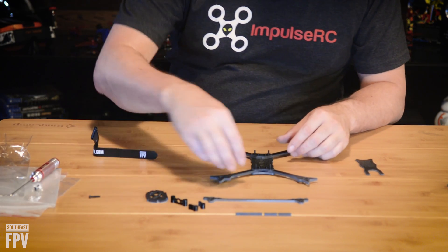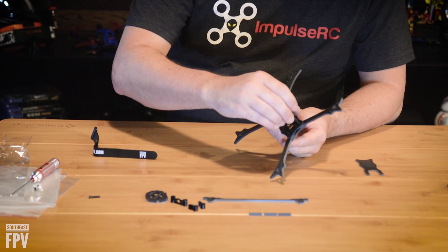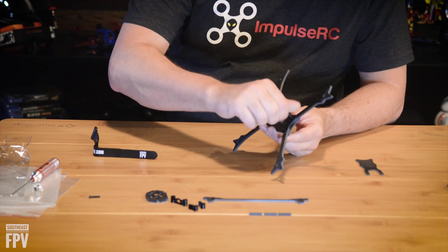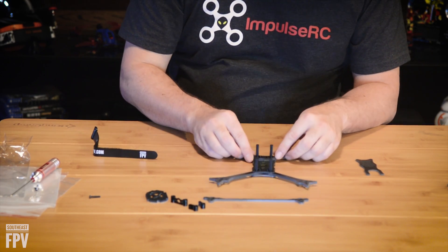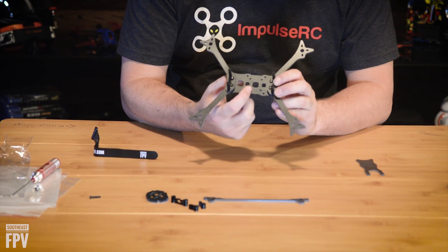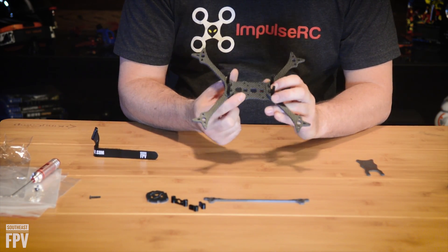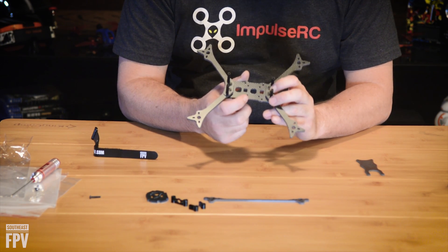We'll go ahead and put the top plate on. Take the longer screws and go ahead and put your standoffs onto those. If you look where the screws are, the holes are in the middle. We have 30x30 mounting holes for the normal stack, and we also have 20x20 mounting holes for the smaller stack.